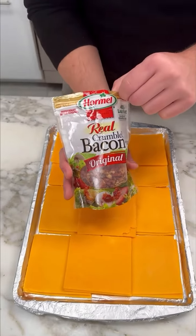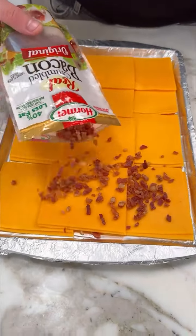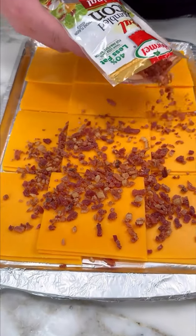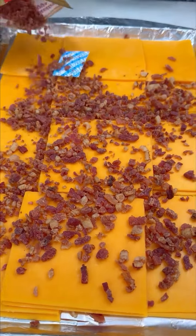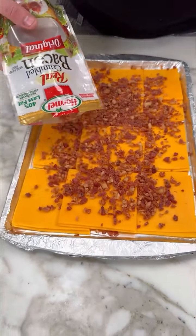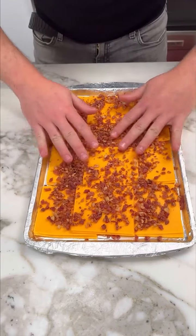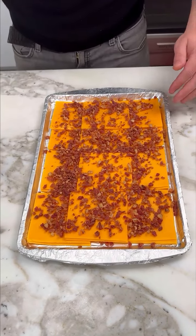I have some real bacon bits. This is 40% less fat. You wanna put a lot of them. Do not put this — you don't wanna eat that. Perfect. We spread them around so they get nice and crispy in the oven.